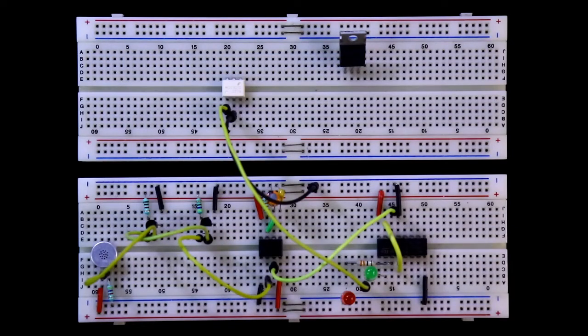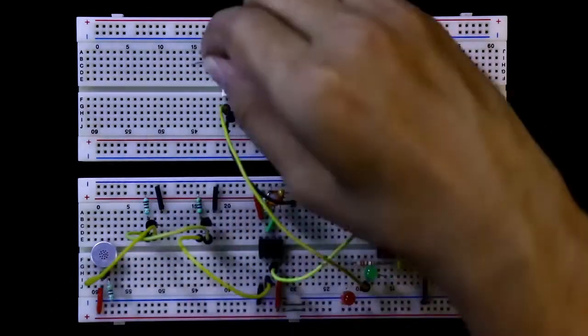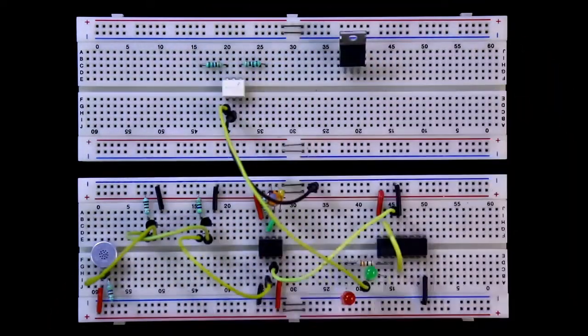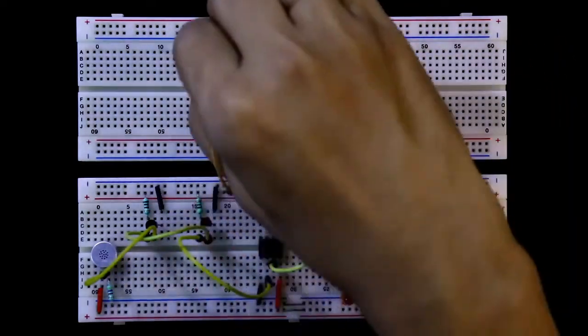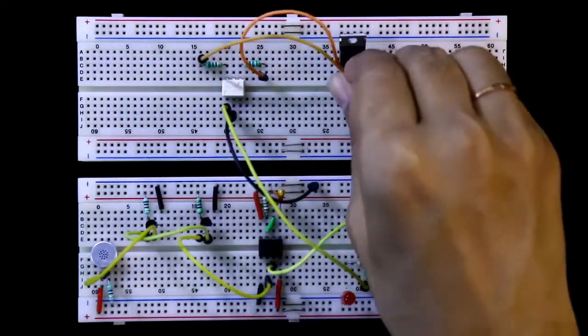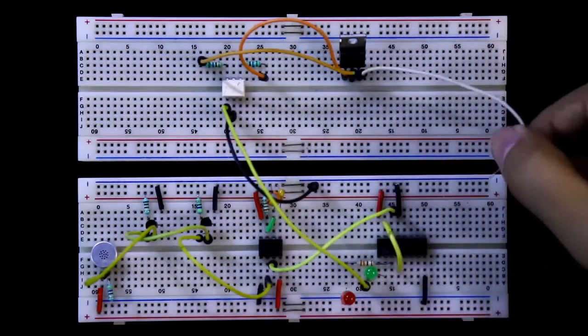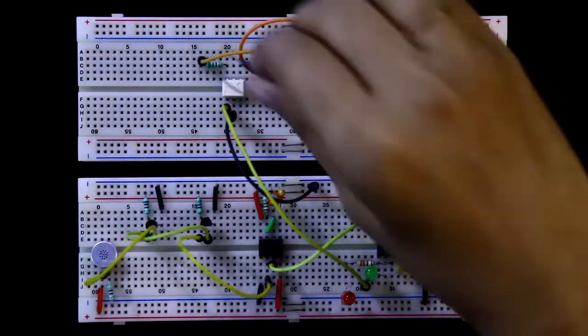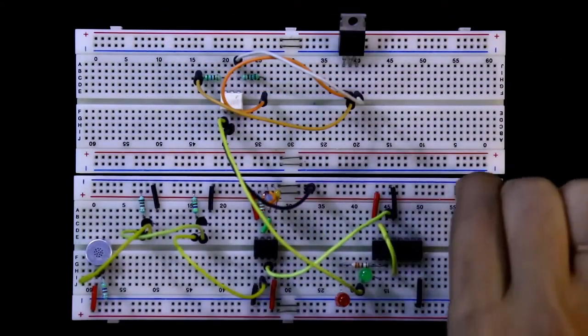Now we are connecting the high voltage circuit. With pin number 4 and with pin number 6, a 560 ohms resistor is connected. This resistor is connected to MT1 and this one is connected to MT2. The gate pin of the triac is connected to pin number 4 of the optocoupler. We are connecting the negative rails and the positive rails.